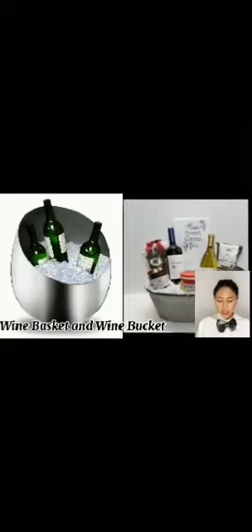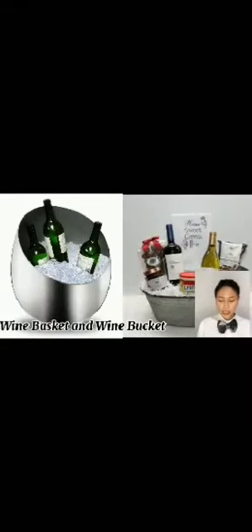A wine basket is used to carry red wine bottles from the cellar to the guest table, to minimize disturbance of the sediments in the wine, if present. An ice bucket is a container of ice. It can also double as a wine cooler to keep wine chilled.